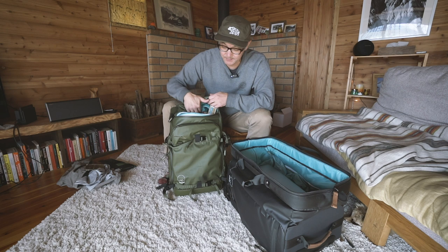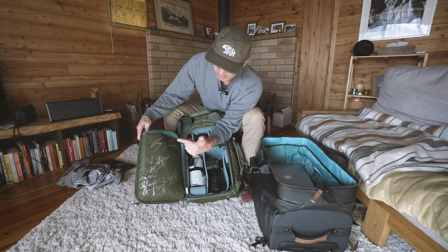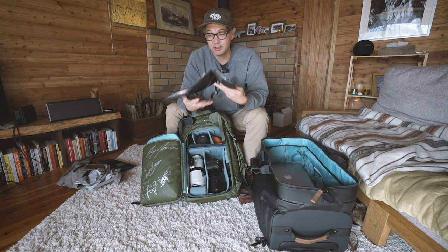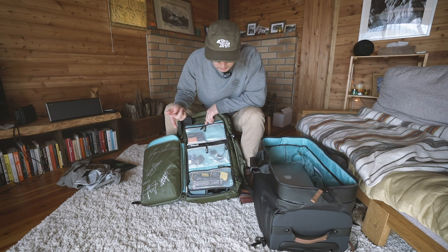Inside the bag, this is a special 2019 Santa Cruz Syndicate Edition. You've got Greg Menard's signature, Steve Peet, Laurie Verge and Lucas Shaw, which makes up the Syndicate team. Inside the laptop sleeve I actually carry a four panel wrap. It's fairly thick and got some heavy stuff in there, but because of the padding, when you wear the bag you actually won't feel it. Once I start shooting I'll put my lens caps in here, and I've got backup batteries.